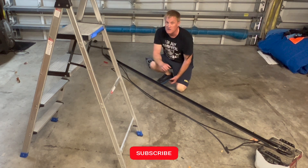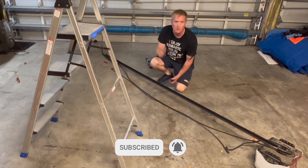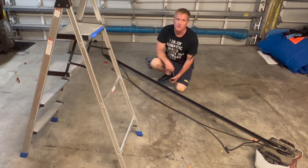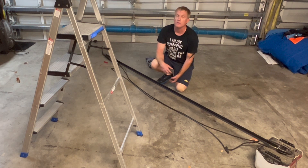I'll go ahead and grab the box to the new one and assemble it and get it up. Hopefully I can reuse the wall bracket that's up there, and the mounting straps that the opener was attached to. Let's see if it all fits.